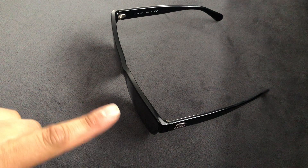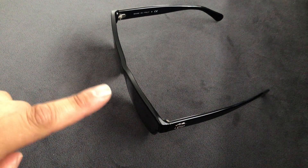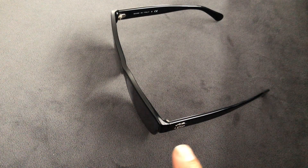For measurements we have a 60mm lens width, a 16mm nose bridge, and the temples are 140mm long. And this is what the glasses look like on me.